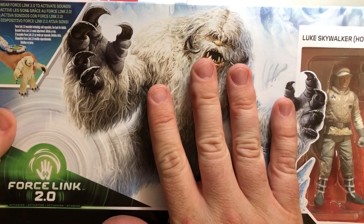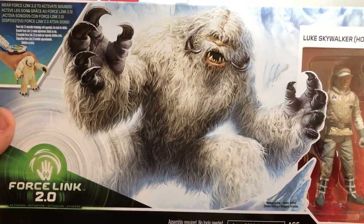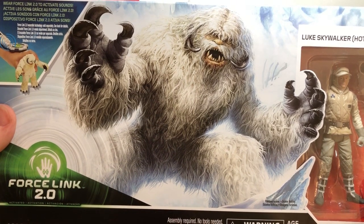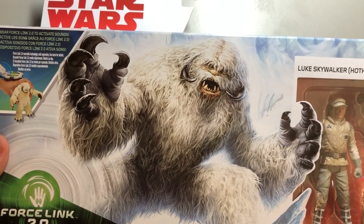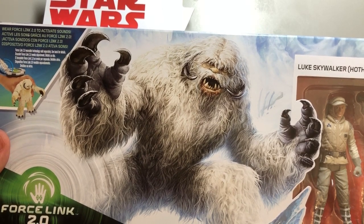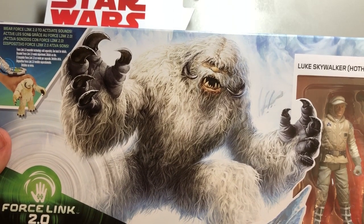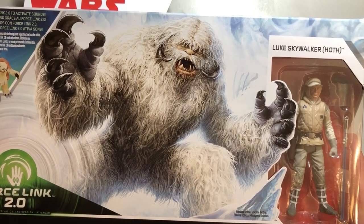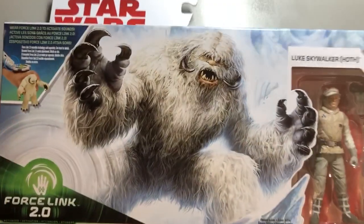This is just great right here — one of the best illustrations on a series of knockout excellent package illustrations over at Hasbro. People say this channel is nothing but negativity, but no — I'll give praise where praise is due. So much of this is garbage, but when they actually put out something that Star Wars fans want and respect and like, we're all going to come together and say we're going to purchase this.